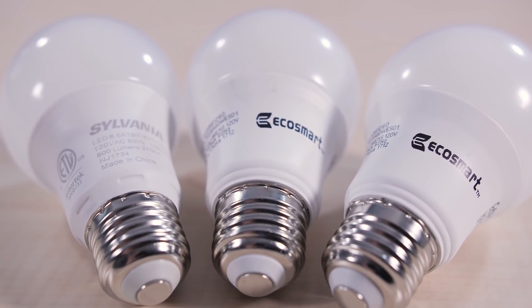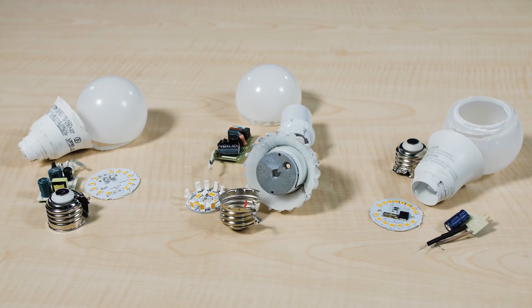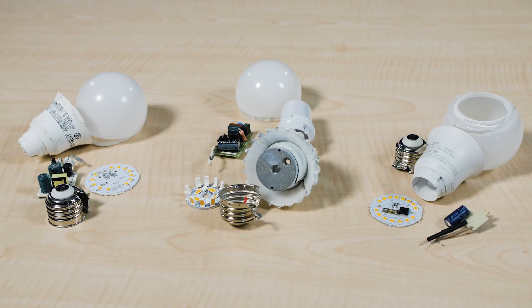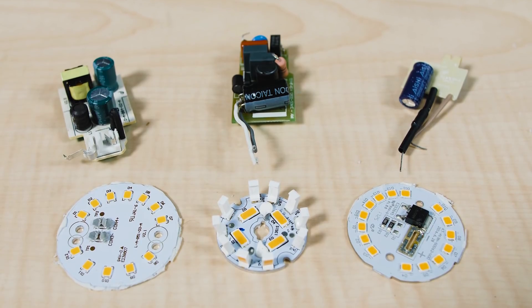Things have changed quite a bit in four years. We recently procured a new batch of 60-watt equivalent LED bulbs to see what has changed since 2015. Like the last batch, these were selected because they all got high ratings from Consumer Reports.